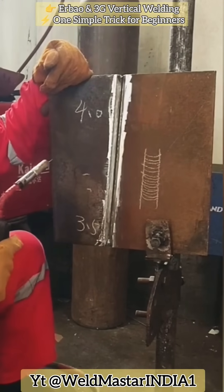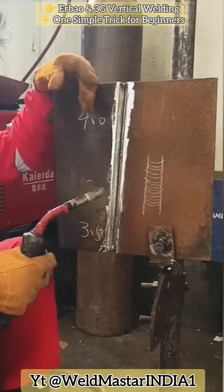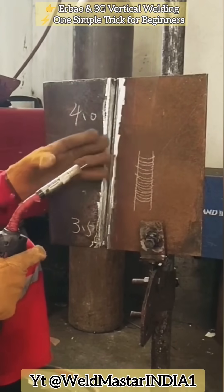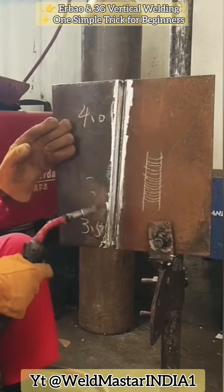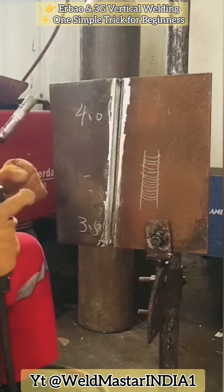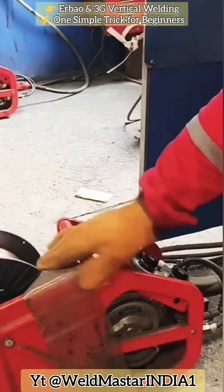Today, we're sharing a powerful technique on Erbau: the solid wire, single-sided pancake-shaped weld. In many construction sites and factories, what they commonly use is exactly this solid wire, single-sided pancake-shaped weld. The quality is outstanding — they can complete about 450 pancake-shaped welds in a day. The operation is extremely stable and reliable. Let's take a detailed look at how to weld and operate it.